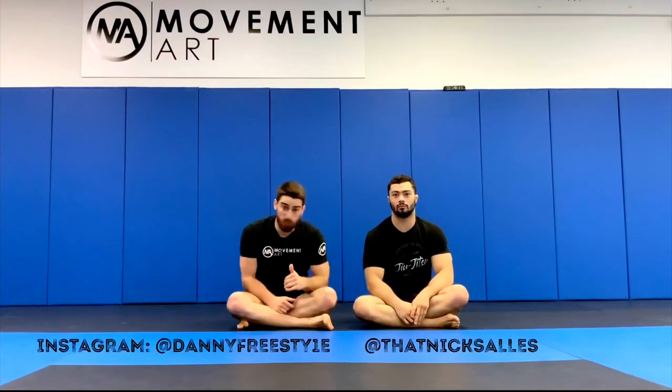Hopefully you guys can find this useful. Follow on Instagram — that's Nick Salas and Danny Freestyle, but the L is a one — and Movement Art Jiu Jitsu. Thanks for sharing, subscribing, and commenting. If you have any techniques you want us to go over, drop a comment below suggesting whatever you want us to show on this channel. See you soon.